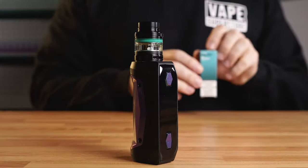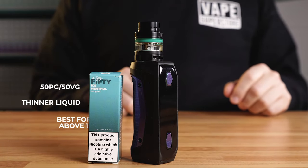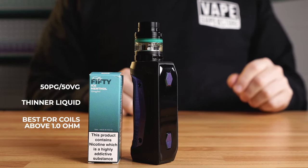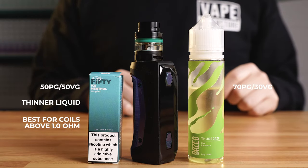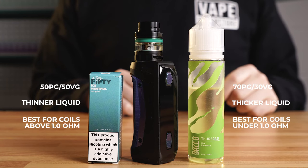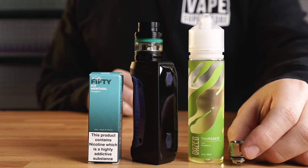If you're vaping mouth to lung with a coil of 1.0 ohm and over, then we recommend using a 50-50 liquid. This is a thinner liquid that requires less heat to vaporize. However, if you're using a sub-ohm device — a coil of 1.0 ohm and under — you need a thicker liquid. We recommend a 70-30 ratio as the device is more powerful. If you use 50-50 liquid in a sub-ohm device, it is highly likely the device will leak and cause your coil to burn.